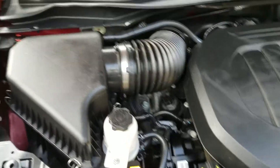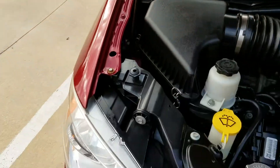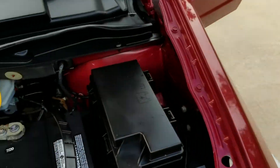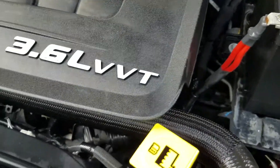Let me pop the hood so you can listen to it run. Underneath the hood has a 3.6 V6 engine. We've checked over the fender rails, checked over the radiator support — no signs of any damage. It's got a new battery in there, installed July 20th, so the battery is a couple months old. No signs of damage, no signs of any leaks, no signs of any water damage.